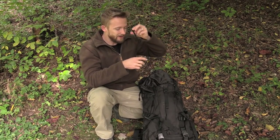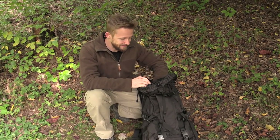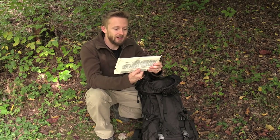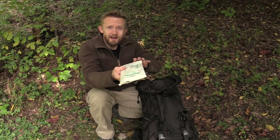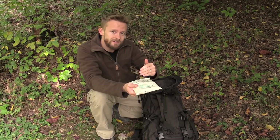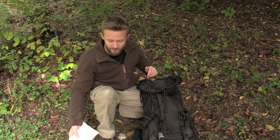Let's go ahead and open this up and I'll show you guys everything else that was sent in. These are some sterile wipes — everybody could use those on the trail, very handy. I wouldn't carry the entire package; typically I'd take out what I need, put it in a Ziploc bag, and use it that way to save some weight.